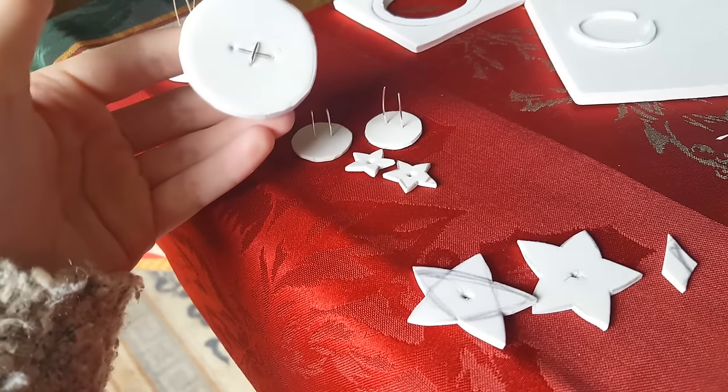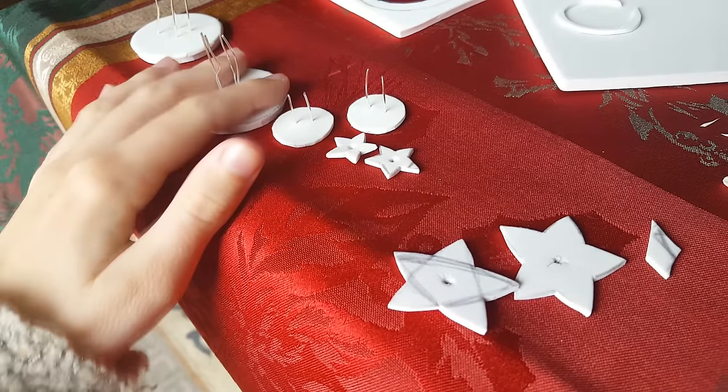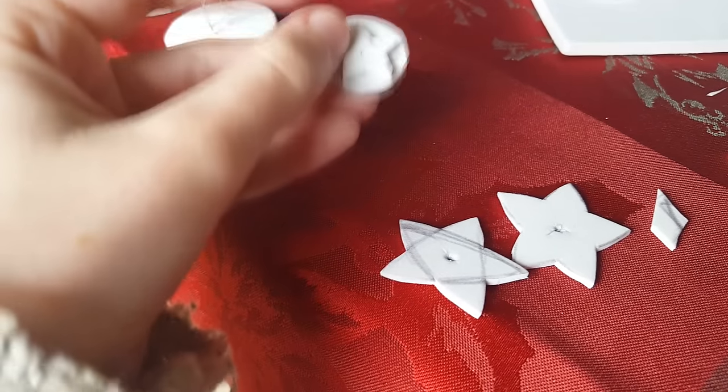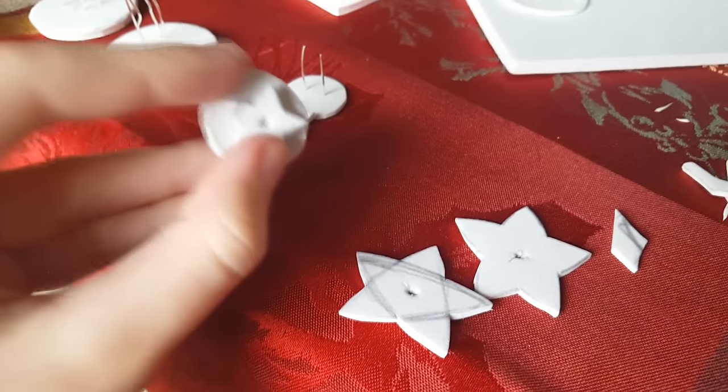I've cut these out — they're not great — but I have this wire going through so I can attach it on the other side when I get ready to attach them, otherwise I'd get to a point and wonder how to attach it. The stars are gonna go on top like that.